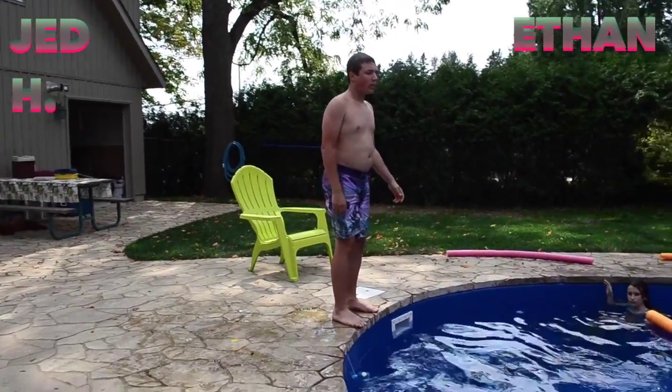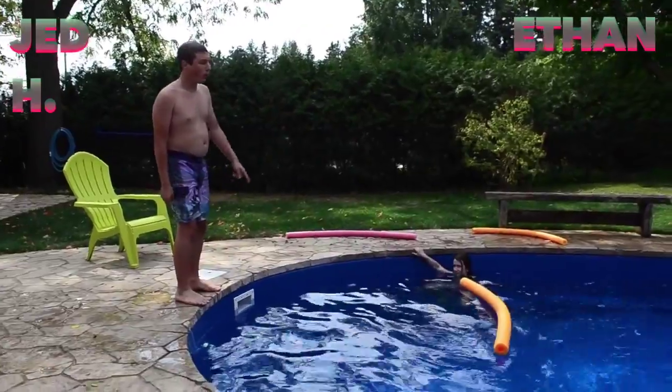Hey guys, for my turn we're going to be doing a standing long jump in the pool, and I have to cross that noodle.